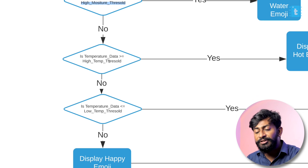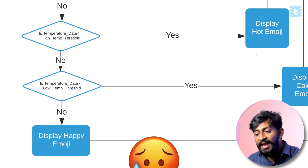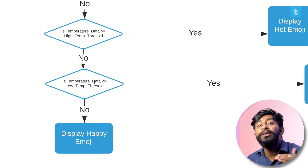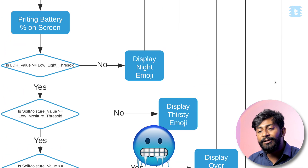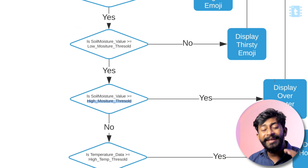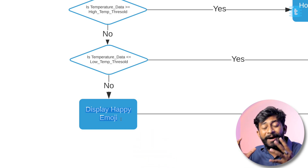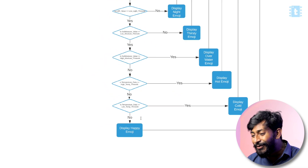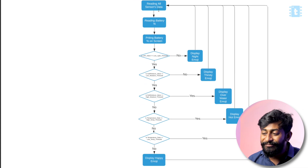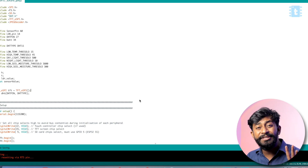Temperature is given the lowest priority. If temperature data exceeds the high temperature threshold, it displays the hot emoji. If temperature is below the low temperature threshold, it displays the cold emoji. If all values are within range, it displays the happy emoji. Our ultimate goal is to keep our plant as happy as possible.